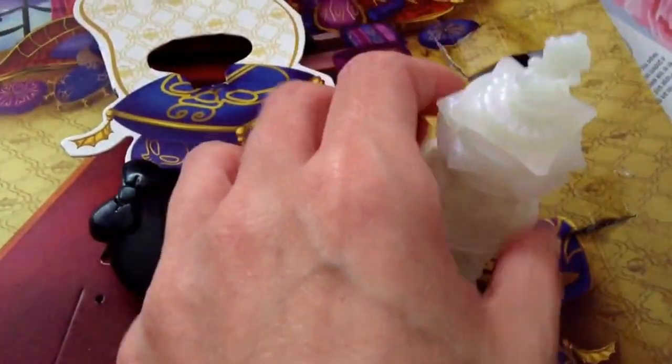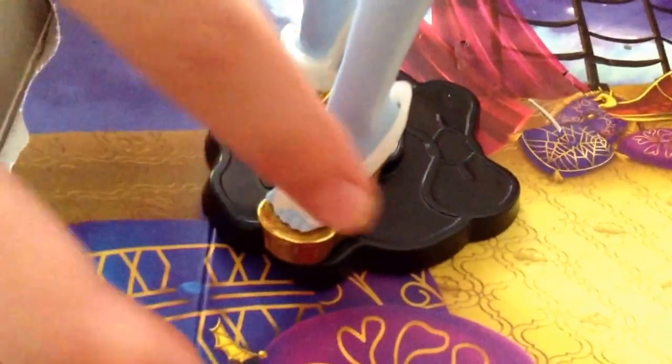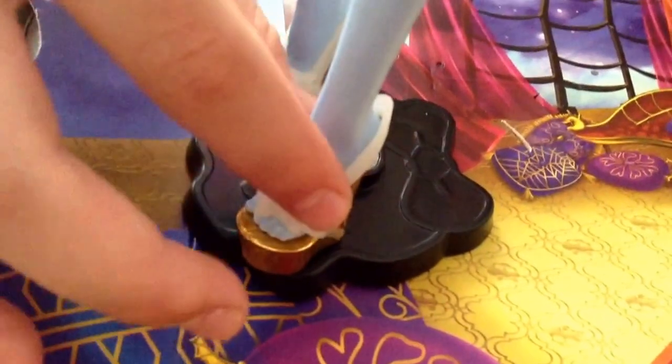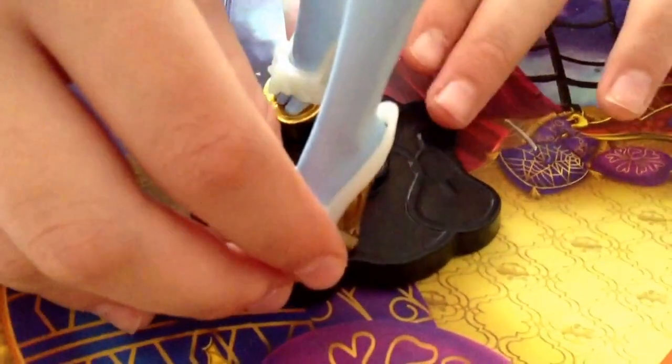Now on to the doll — we'll start from her feet up. Her shoes are a really nice gold, and the strap material is the same as what the lamp is made out of. She's really pretty.